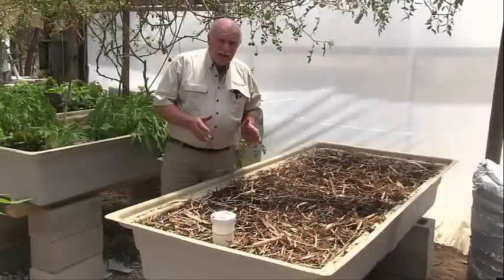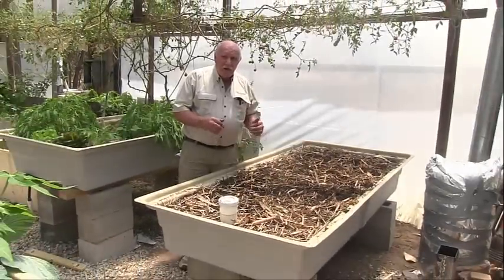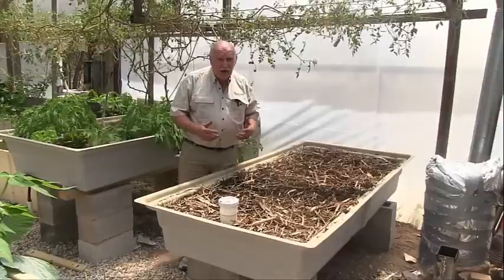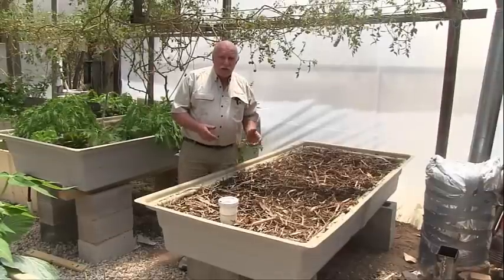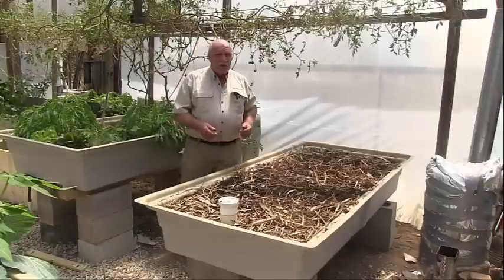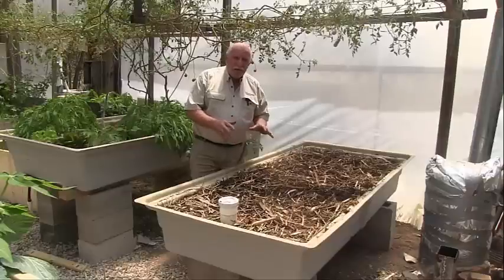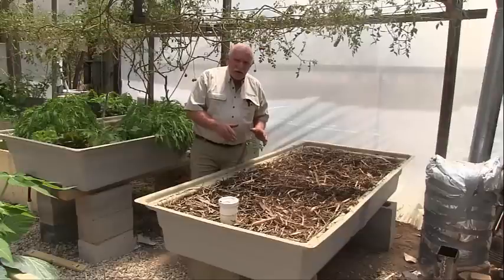Why do we build wicking beds? There are some very good reasons. The first one is that we can grow crops in here that don't do quite so well in a standard aquaponics system — such as root crops like regular potatoes, sweet potato, beetroot, some varieties of onion. Beetroots do okay in a standard aquaponics bed, but they'll probably do a lot better in a wicking bed.